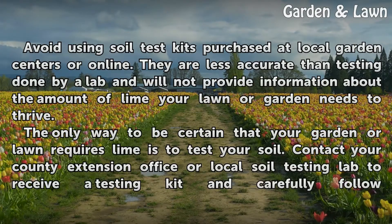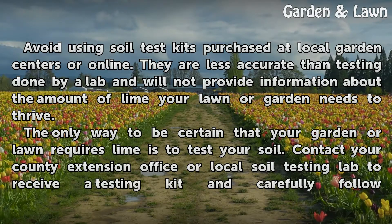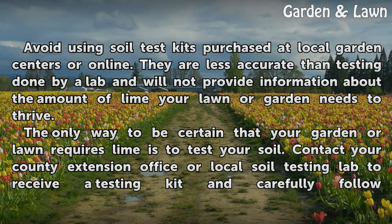Avoid using soil test kits purchased at local garden centers or online. They are less accurate than testing done by a lab and will not provide information about the amount of lime your lawn or garden needs to thrive.